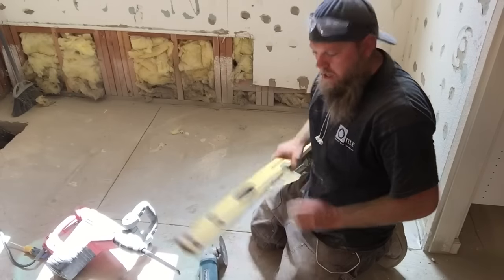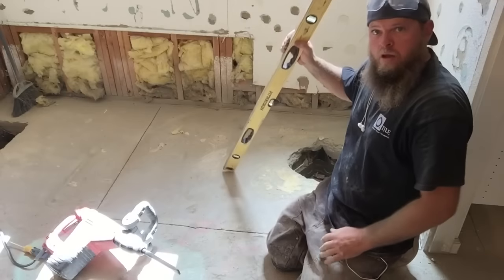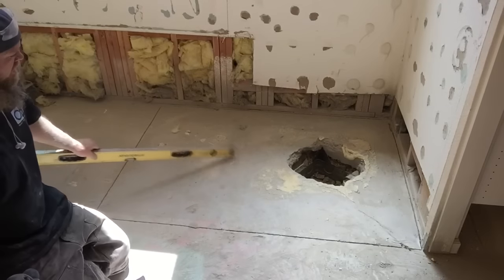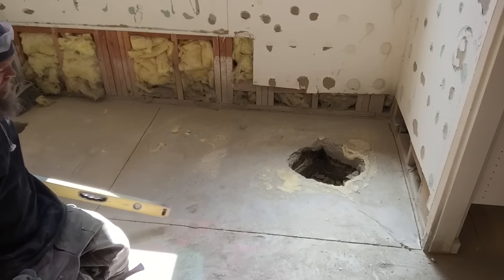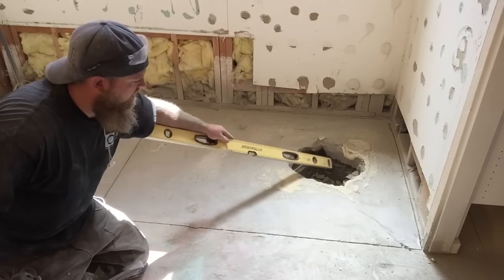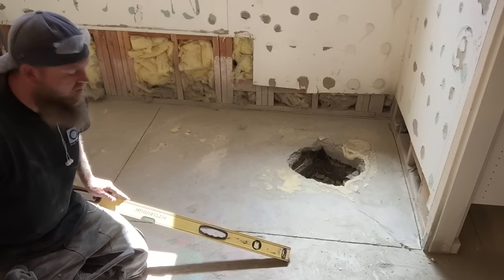Okay guys, we got our perimeter plunge cut all the way around. Now that that's done, we can use our roto hammer. I like to use this chisel bit — start up here and start knocking out all this concrete, from half inch to inch and three-quarters. Everywhere around here it's probably going to get busted out. That's about four inches thick right there, so we'll just go ahead and get busy.